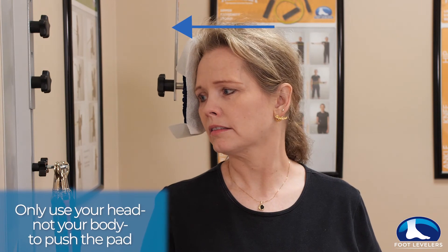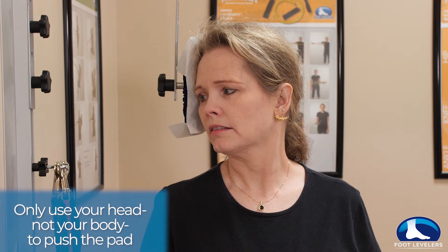Make sure as you perform this exercise that you don't lean into the head pad with your body, and simply use your head to push against the spring.